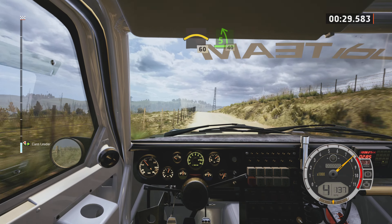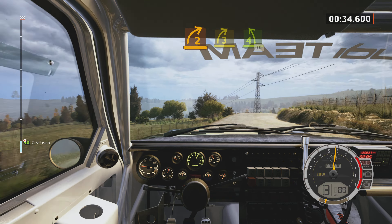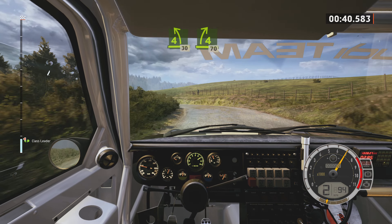Slowing, 5 left, 40, 2 right, opens 3, half long. And 4 left, 30. 4 right, short over crest, 70.